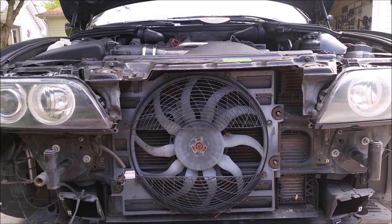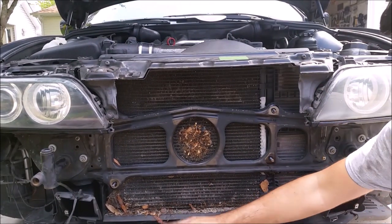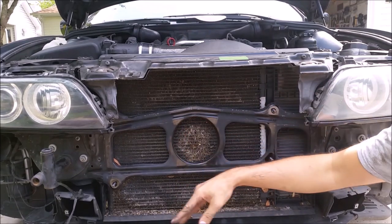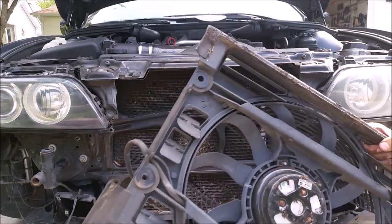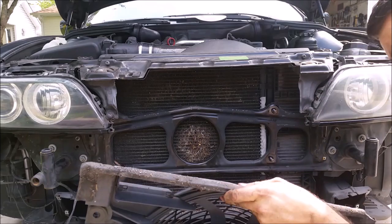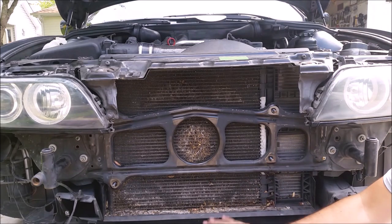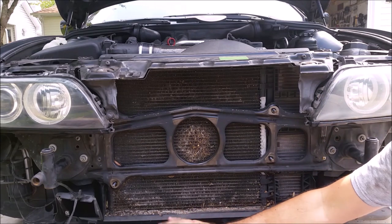Even if you're doing this the proper way and replacing the fan with another OEM-style fan, it's probably going to cost you $150 to $200. Mine is going to cost less than $30. When you take this fan off, you'll find a bunch of debris stuck behind it — leaves, dead bugs blocking the AC condenser. Also worth noting, this older-style motor is very heavy, probably around 15 pounds, whereas the replacement fan is going to weigh closer to five pounds — a little weight savings never hurt.